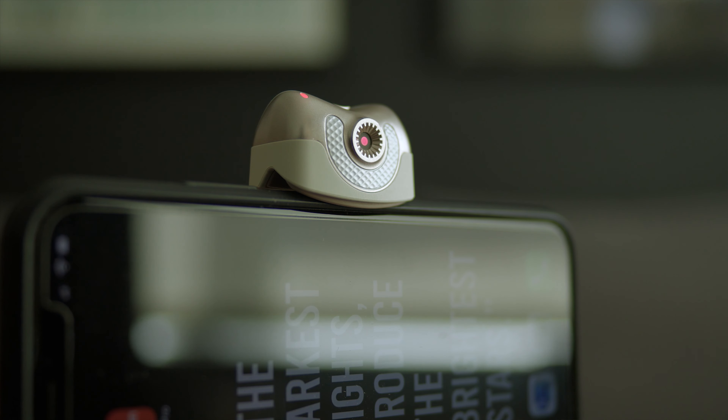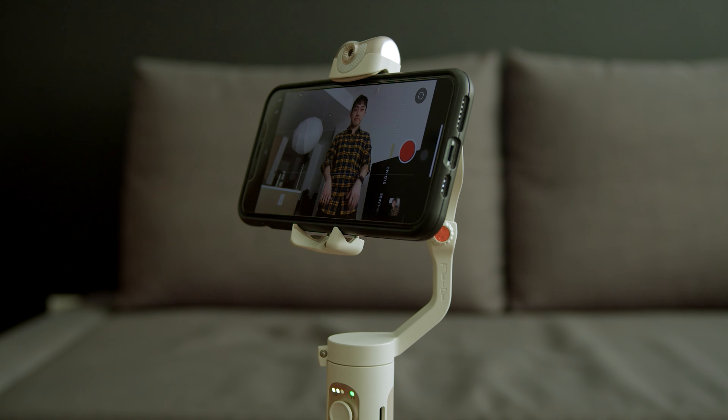To use the AI face tracking feature, all you need to do is click and hold the button at the top of the gimbal. You will see a red LED light at the top, meaning the AI sensor is ready to track. To tell the AI sensor to start tracking, simply make an OK sign with your hand facing the sensor until you see the red LED turn green.